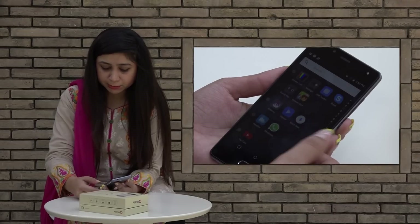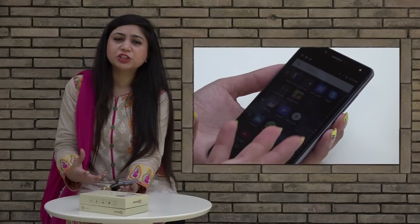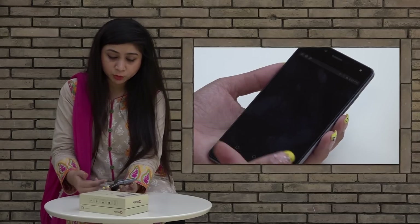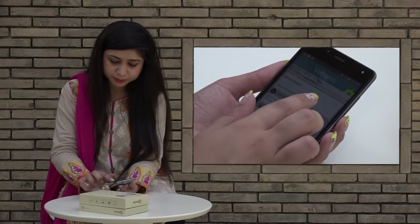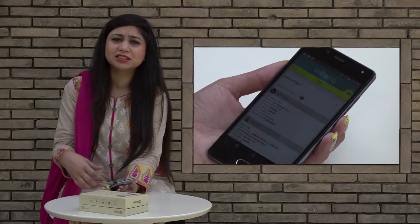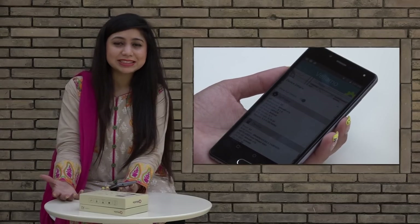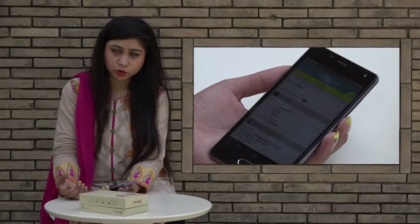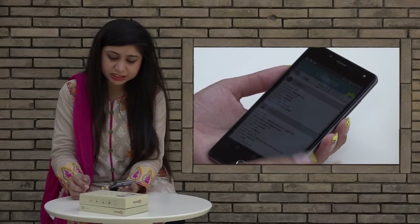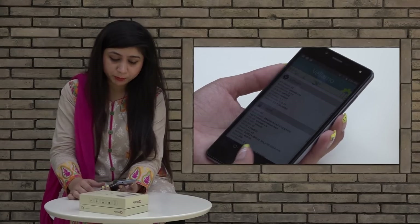We have installed many apps like Antutu and Wileamo just to see where the handset stands. We can see some specifications — if we go to the device details, you will get to know a lot of things. Now we know which OS is used — it is Android 5.1 Lollipop.